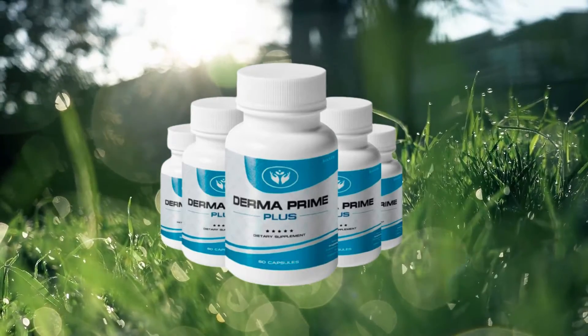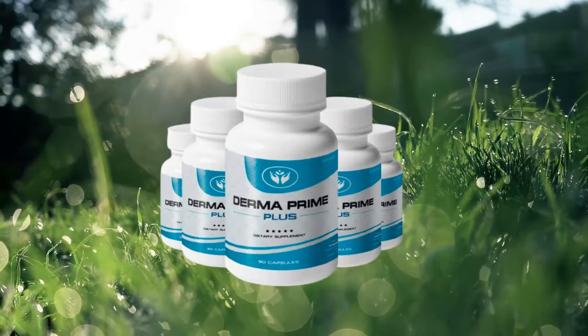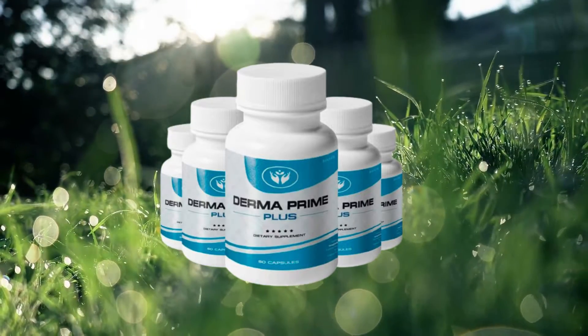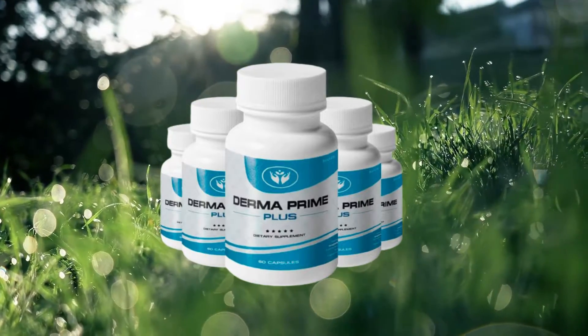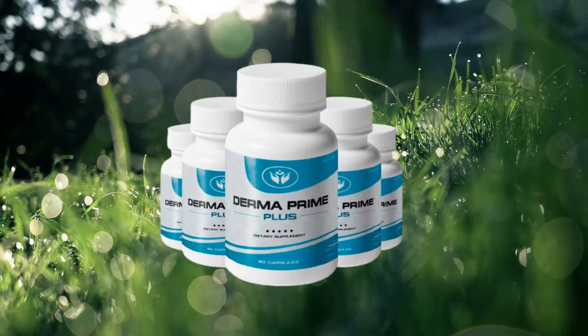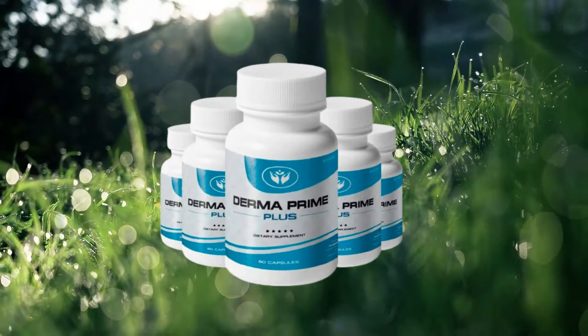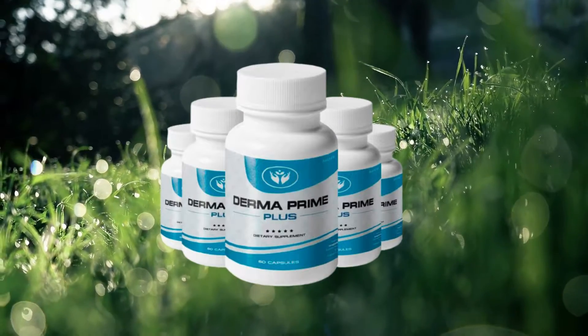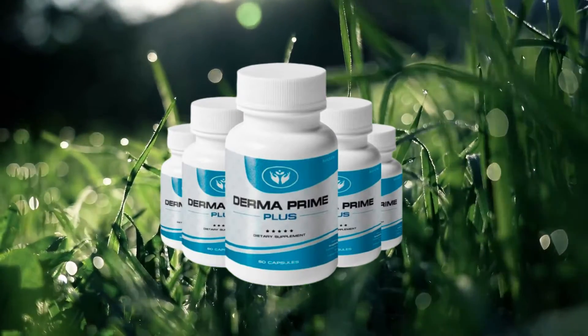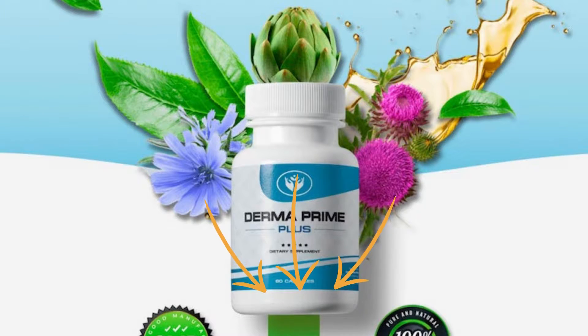The first thing you need to know about Derma Prime Plus is be careful with the website you are going to buy from, because Derma Prime Plus is only sold on the official website. Unfortunately, there are reports of counterfeit product sales on unauthorized websites, so be careful not to risk buying a fake product, putting your health at risk, and losing money. I left the link from the official Derma Prime Plus website below in the description of this video so that you can safely access it.